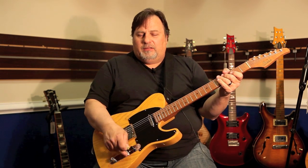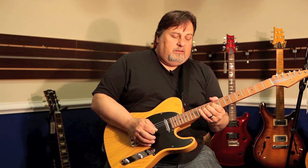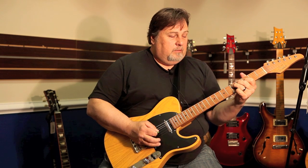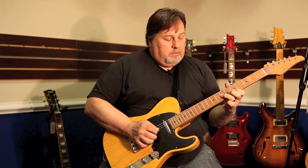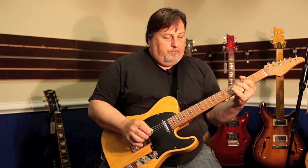So much depth. Let's go to the middle position, which is both pickups. And then, at last, that fabulous bridge pickup.